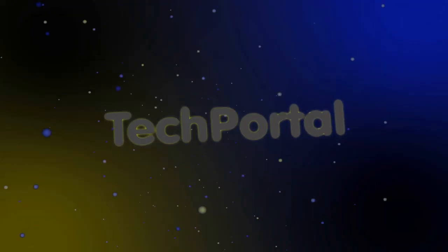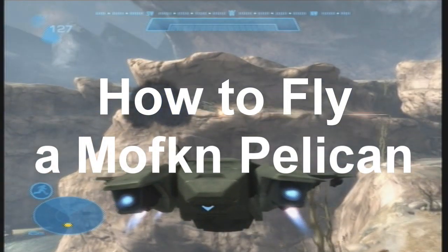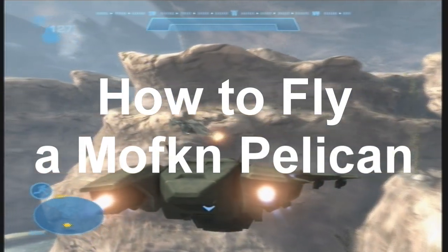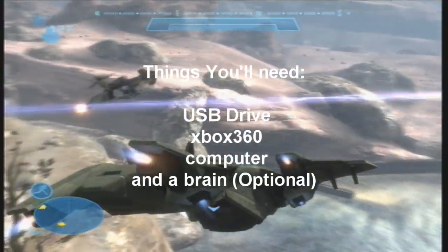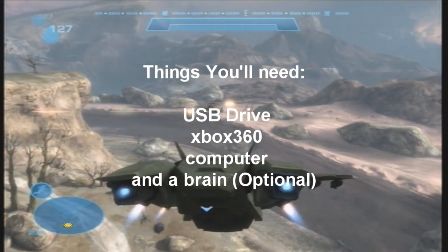Hey, what's up guys? This is Torrance from Tech Portal and today I'm going to show you how to fly a freaking Pelican. For this tutorial, you're going to need a USB drive with at least two gigabytes of space, an Xbox 360, a computer, and a brain.